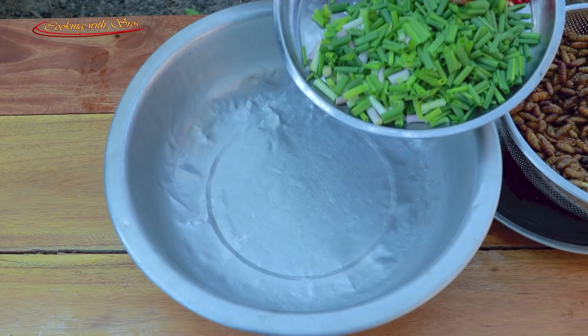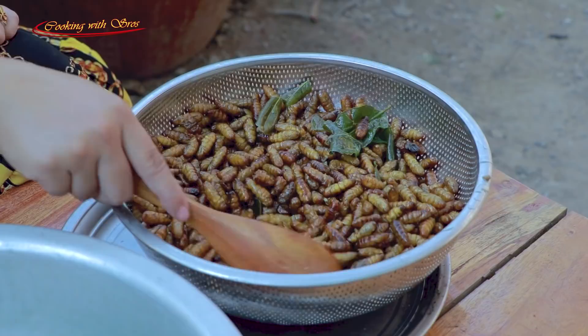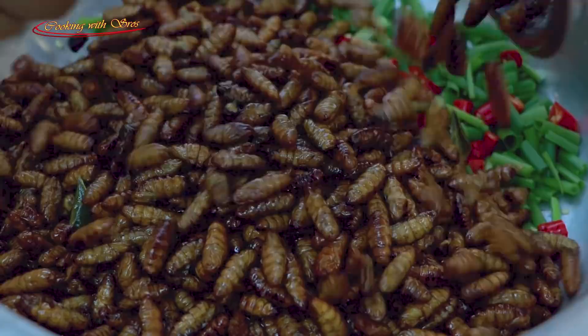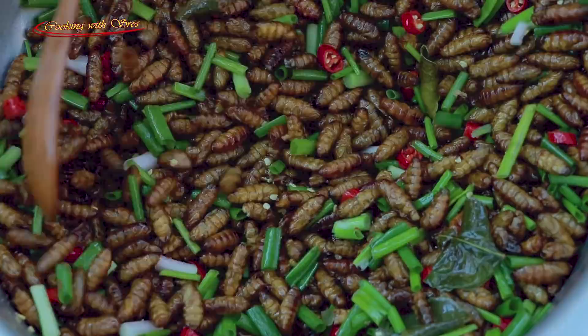After frying the silvom, now start to make the proper ingredients — green onion and chili. Here are the fried silvom, it is very crispy. Put it all together and stir it like this until it's soaked together.